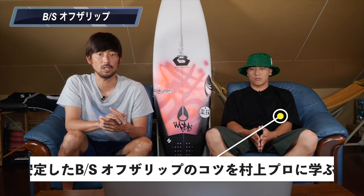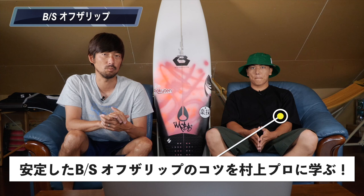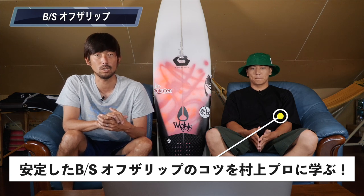意識していることは前の手のリードです。バックサイドのリップで一番意識していて、もちろんタイミングも大切なんですけど、前の手でリードすることによってタイミングも取りやすくなってボードを回しやすくなります。バックサイド自体が単調な動きしかないので、この動画解説を聞いたらきっとできるようになると思います。